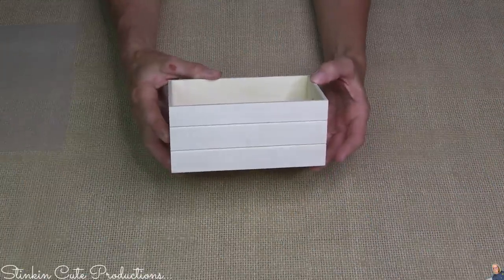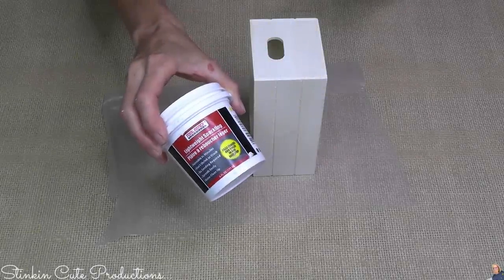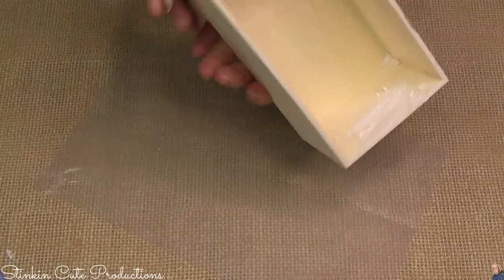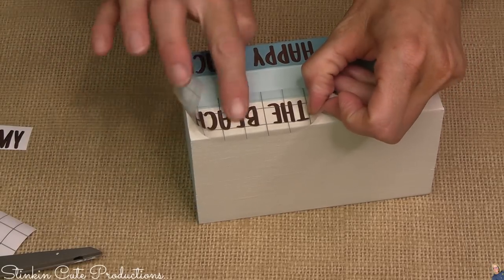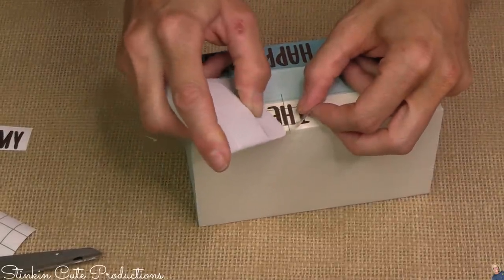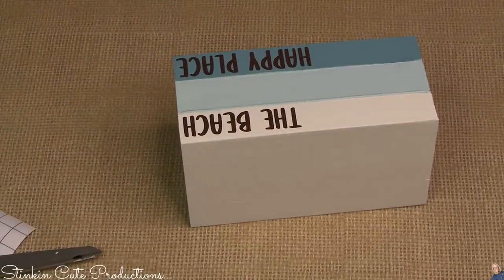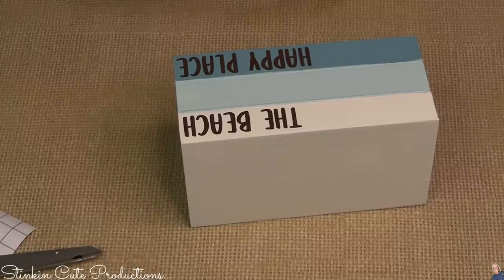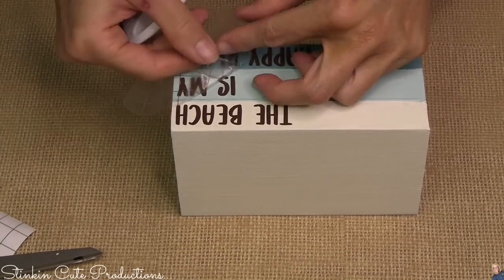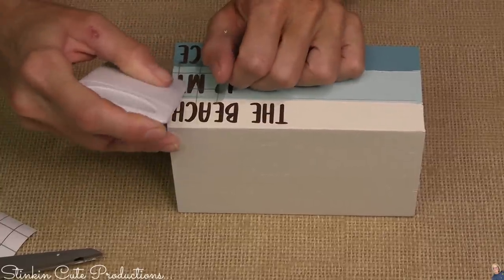You're going to need one of these Dollar Tree crates — it's got to be this exact crate or it won't work. These holes in the crate? We don't need them, so I'm going to use some Dollar Tree spackling to fill those in. Wait for it to dry, then go in with fine sandpaper to smooth out those sides. I painted it with swan white on the top section, celery in the center, and agave in that bottom section. This crate is an alternative to my wood books that I add to every tray — because this crate has three sections, it doubles as books when you paint the different sections. What a fantastic alternative for those who don't want to cut wood! I may just use this crate from now on.